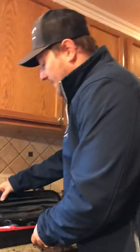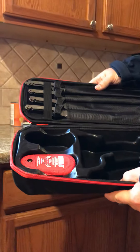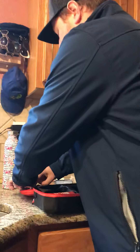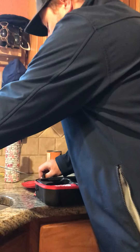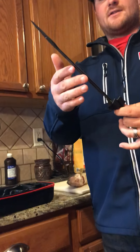Since I'm cleaning walleye, I'm going to use my nine inch flex. You have a seven inch flex, nine inch flex, nine inch stiff, and twelve inch stiff. I probably wouldn't use the twelve inch unless I was doing some sort of saltwater fish to be honest with you — maybe a pike. This is what the nine inch flex looks like, a little bit longer and it does have a little bit of flex to it.